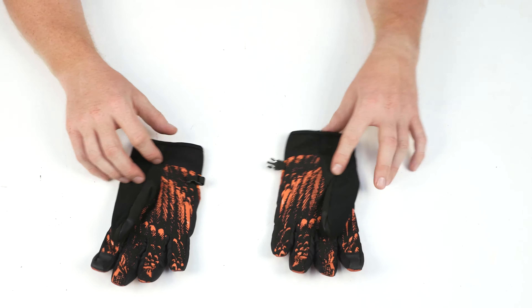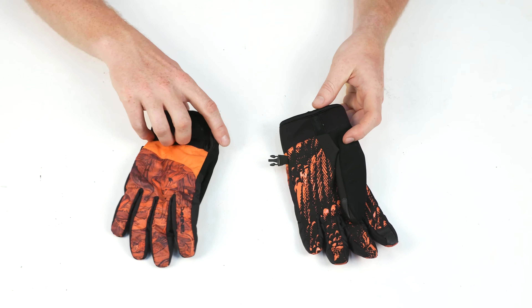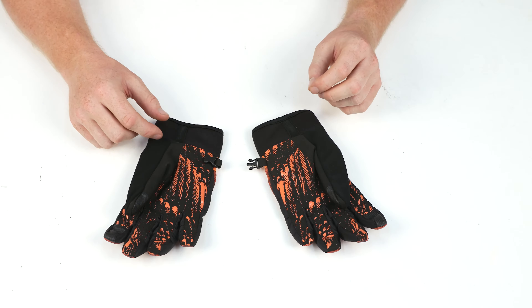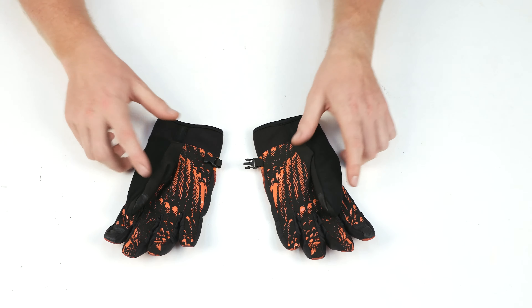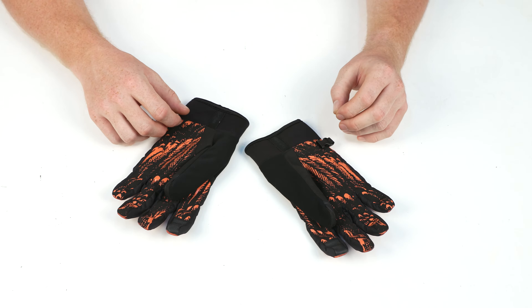They feature a low-profile, tailored-style fit, and a full range of motion and dexterity. They're durable, breathable, and quick-drying. They're perfect for mild weather conditions, right around 20 degrees. If you're going to be in temperatures less than that, you might want to have a lightweight-style liner.